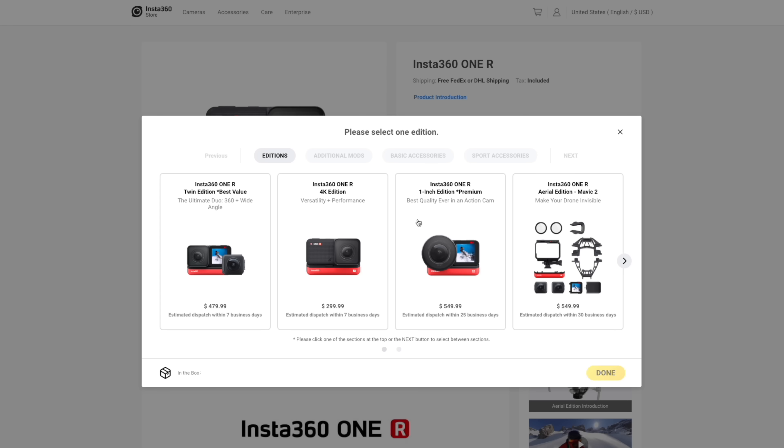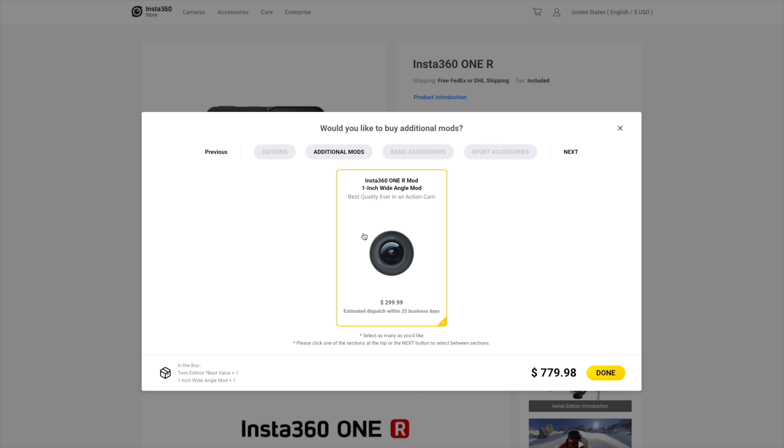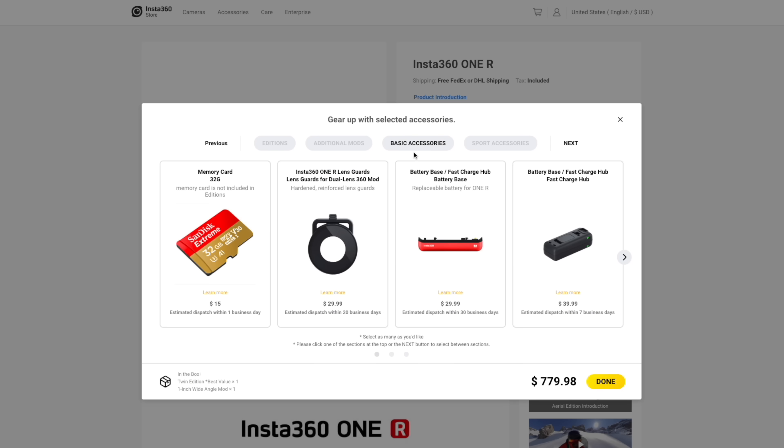It's fun to compare the pricing: the GoPro 8 is around $400, and the Max is $500, so we're at $900. Now if you get the ONE R Twin Edition plus the one-inch mod, you're at $780 — quite a bit cheaper than packaging those three other cameras together. So this is the Insta360 ONE R and some comparisons versus some of the top competition.